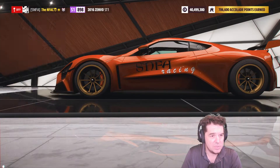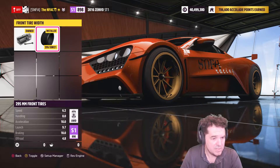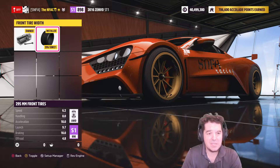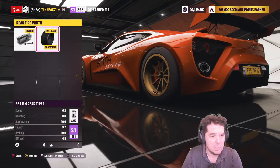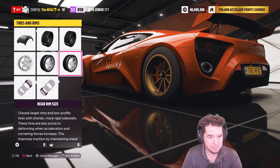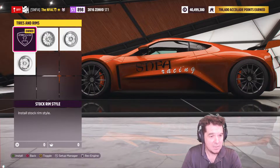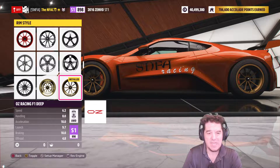Tires and rims: we've got the slick race tire compound. The front tire width is 295 millimeters on a 21-inch rim — that's 295/30/21s. You have to upgrade the front rim size to get that tire option. The rear tire width is 365/35/20s. The rim style is the OZ Racing F1 Deep — that's negative 17 pounds under stock; any negative 17 pound rim will work.